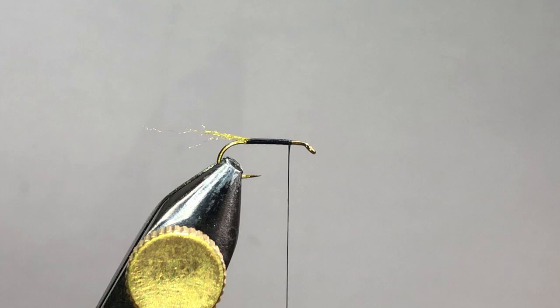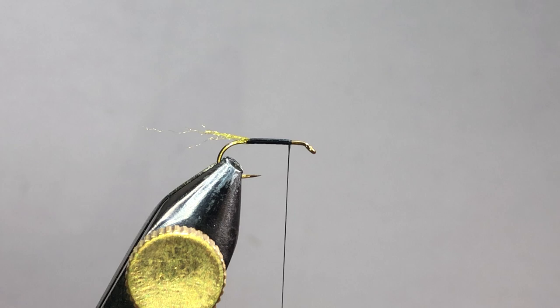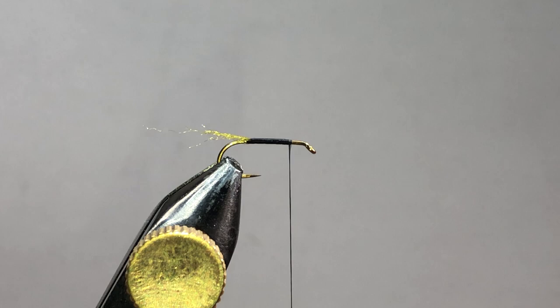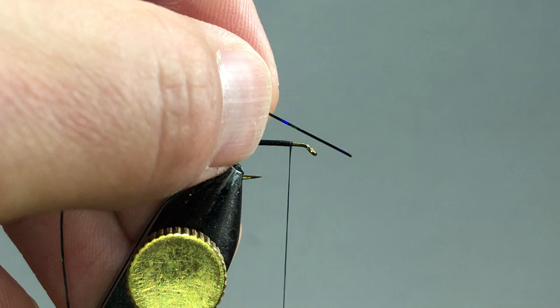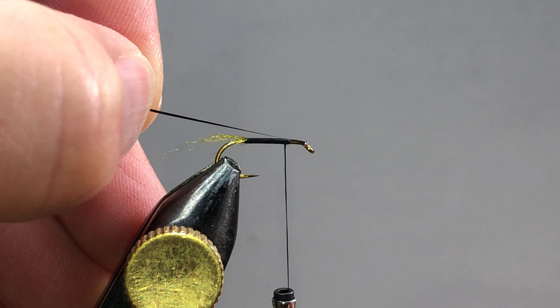The next thing we need is just this black flashabou. Because the hook is smaller in diameter, I think it makes for a little easier wrapping. You could also use holographic tinsel — it's essentially the same thing; this is a medium-sized tinsel and you could do that as well. But for this I just kind of like the flashabou. I'm going to bring it in, get a few wraps, then pull that flashabou until it also sneaks under my thread, and now I'm going to wrap back on it.